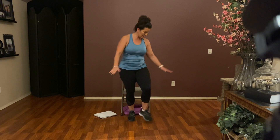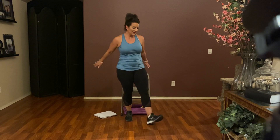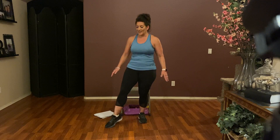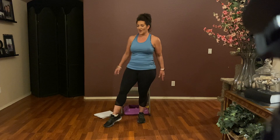Walk it out for eight, seven, six, five, four, three, two. Just your heels — heel and in, heel and in, heel and in. One more. Point your toe for four, three, two, and one.